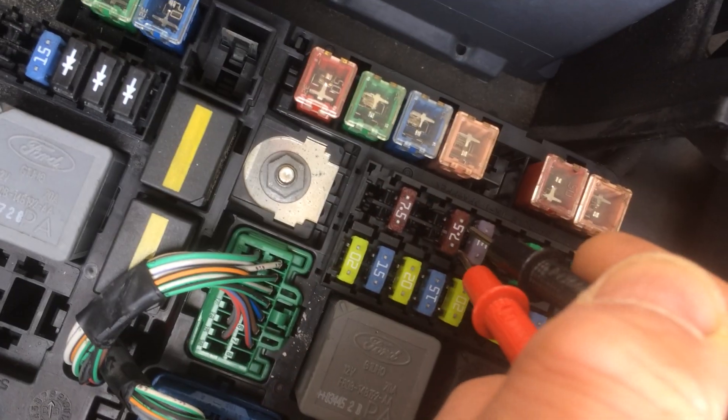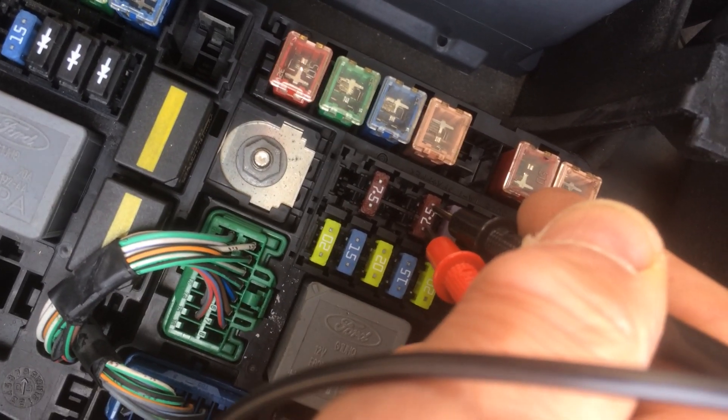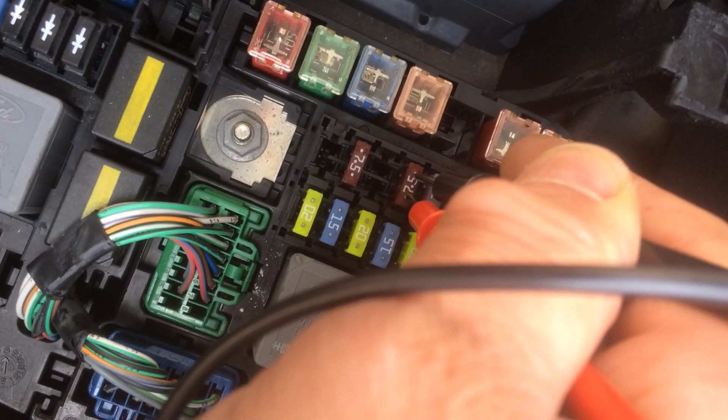There you go, so that fuse is okay. We can do that through all the fuses without taking them off — it's as easy as that.